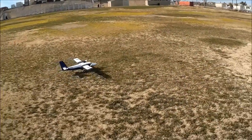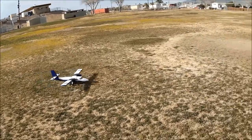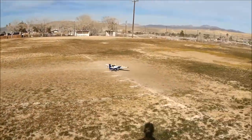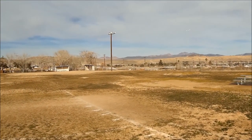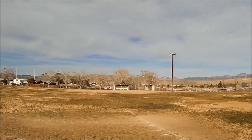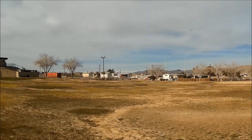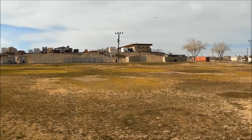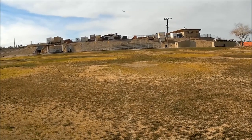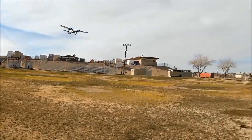We're going to try some scale flying with the Twin Otter. We'll go half flaps for takeoff, let her weather-vane in the wind, and away she goes. What a pretty climb out! We're flying on a 3S 2200 — it's a China Hobby Lines 55C — and we're going to set up for a nice low pass, full flaps.